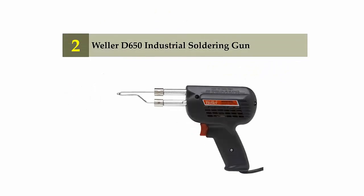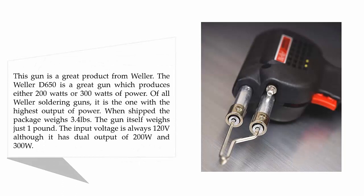Nearing the top of our list at number 2: the Weller D650 Industrial Soldering Gun. This gun is a great product from Weller, producing either 200 watts or 300 watts of power. Of all Weller soldering guns, it has the highest output of power. When shipped, the package weighs 3.4 pounds, and the gun itself weighs just 1 pound. The input voltage is 120V, with dual output of 200W and 300W.